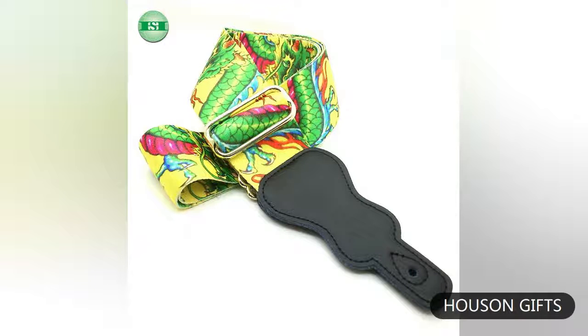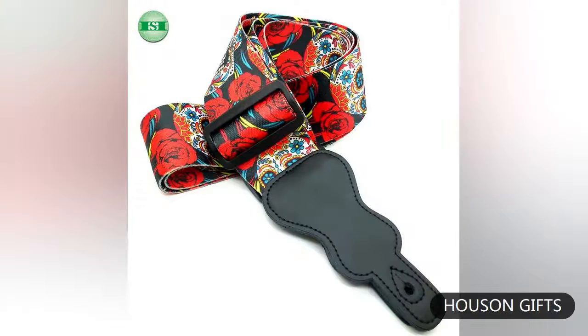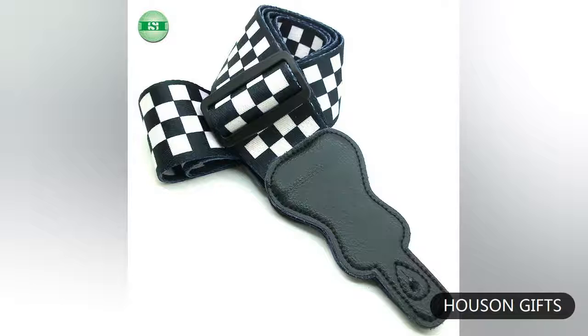Hello, this is Housam Printing Company from China. We can make custom printed guitar straps with your designs, and we can offer hundreds of designs for you to choose.